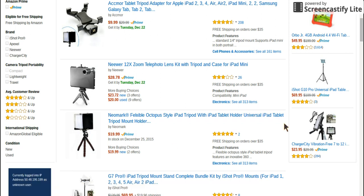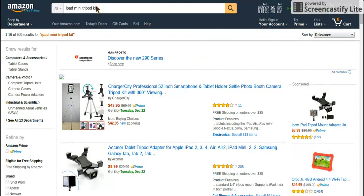Hey guys, I'm back with another video. In this video I'm going to be showing you guys what I'm probably going to be getting for my new screen recorder, basically to help me record. Right now I'm on Amazon and I looked up iPad mini tripod kit. I'm using an iPad — I might be able to turn my face cam on or I might not be able to, but it doesn't look like I'm gonna be able to.